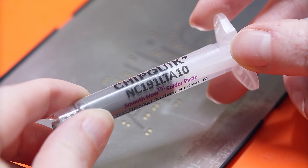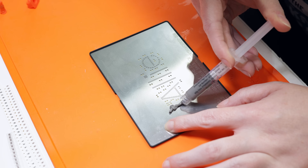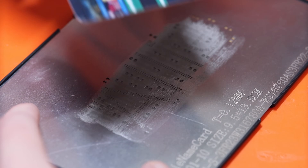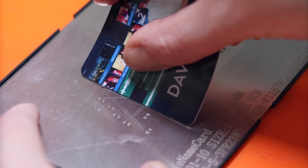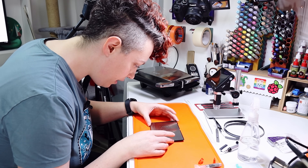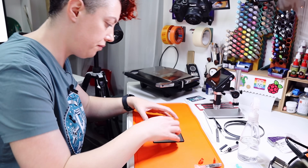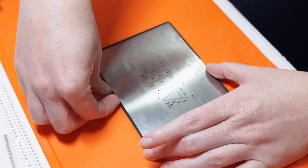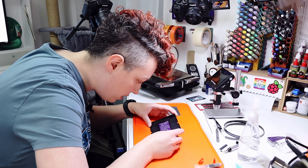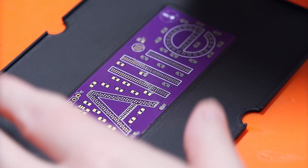I am using this Chipquik NC191LTA10 smooth flow solder paste. Let's just go for it — squeeze a bit out. That's probably way too much. I'm just going to use my DaVinci Resolve studio license to spread this. And I can already tell that I've missed some. I think that worked. I hope that worked. I'm kind of afraid to take off the stencil. I can't tell if it's ready or not. Okay, I'm going in. I can definitely see that there is some smudged bits in places. Those pathways are very small. It is actually probably wiser to just wipe it off and start again. So let's just do that.